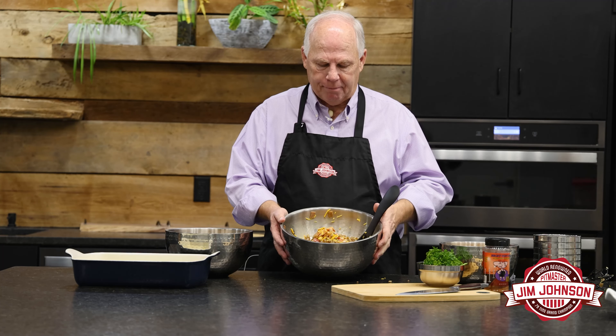As you can see, we have this mixed up. We put all our ingredients in here and mixed this up really well. The good thing about this is you can make it the day ahead of time, so we can make it up before people come.